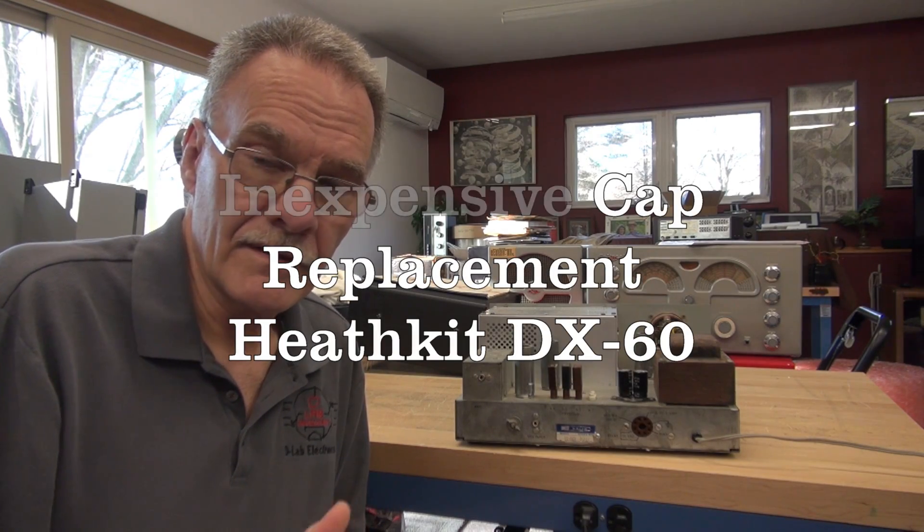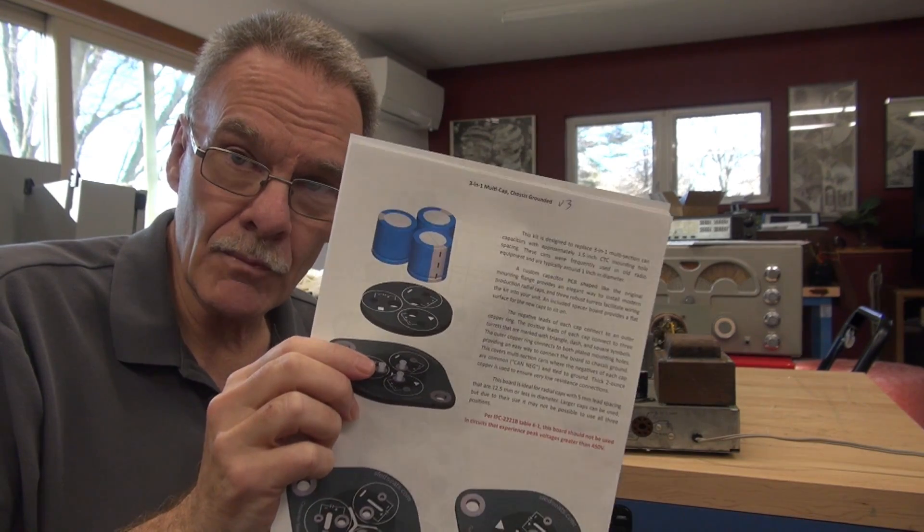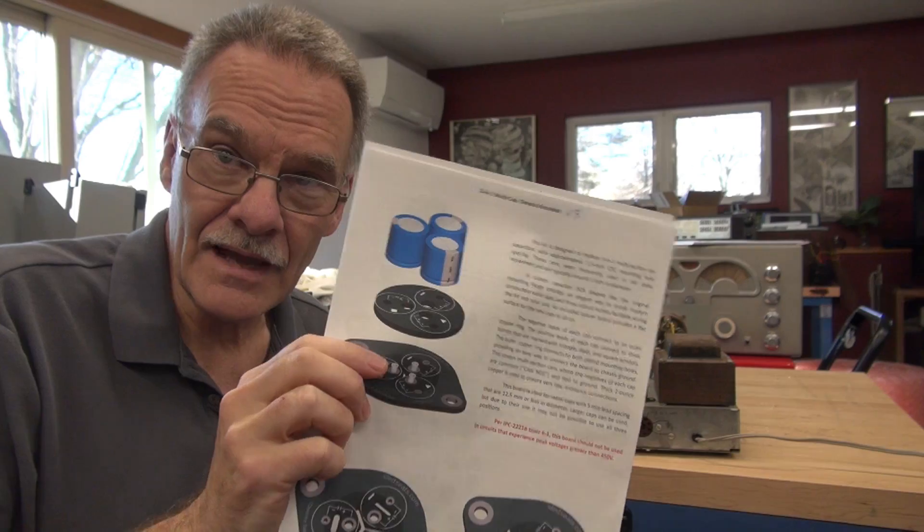Hi, it's Terry here, D-Lab. In this video, I'm going to show you an inexpensive solution for changing the filter caps in your DX60 by using these universal capacitor kits available from SledSeats.com.